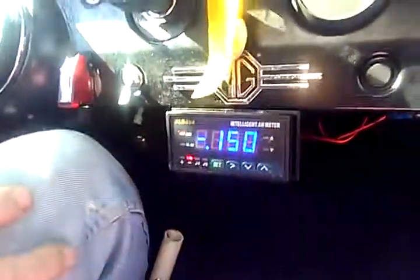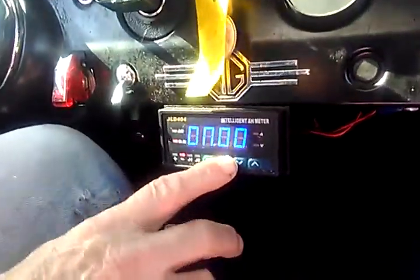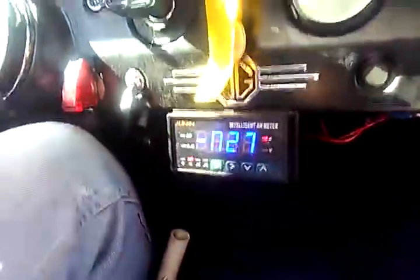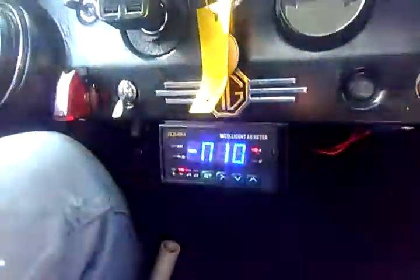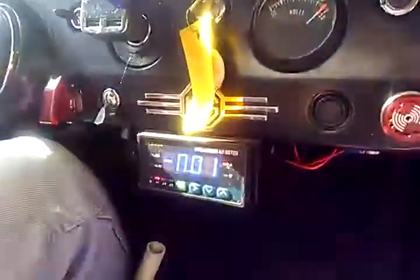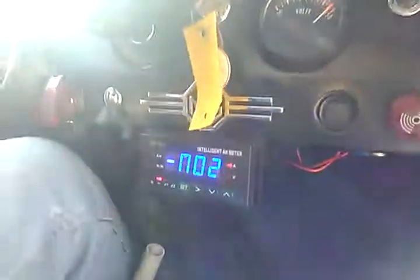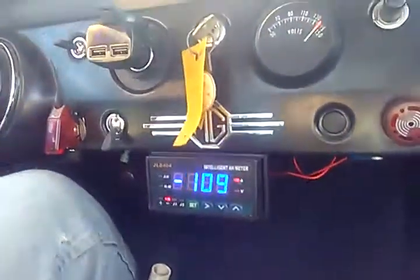Now we're driving along. This shows how much power we're using at the moment. The less you're using at the moment, the further you're going to go. The more we use, the less you're going to go.